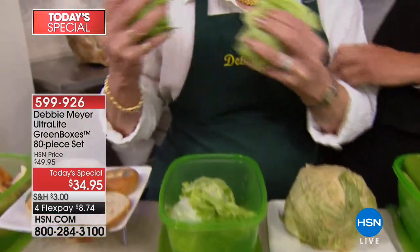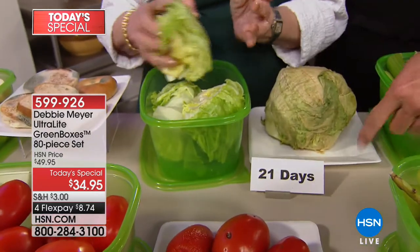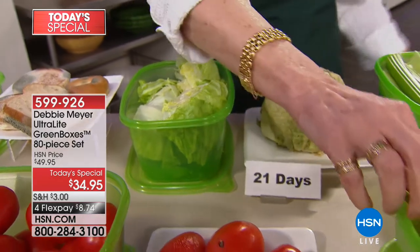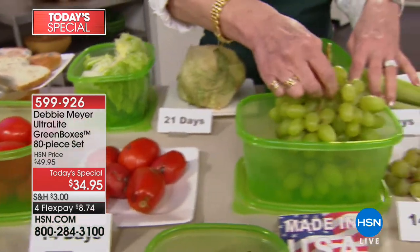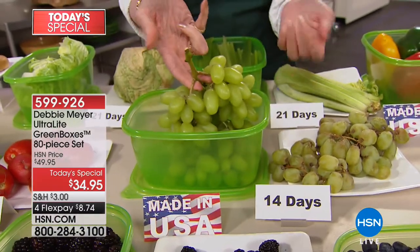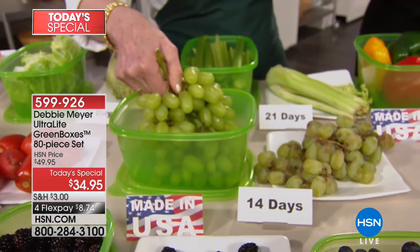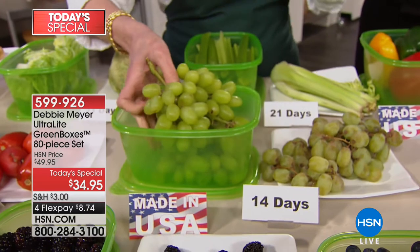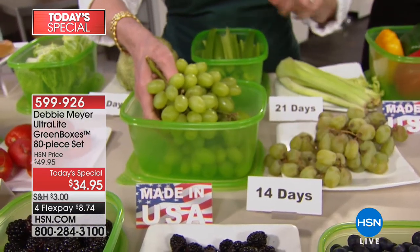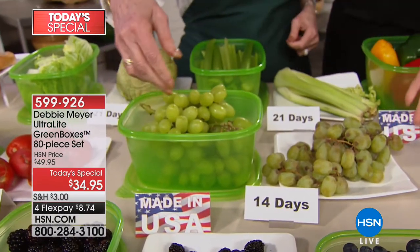Debbie cannot come out and show these numbers or show what you're seeing here unless it's been independently and scientifically proven. That's why tens of millions of individual green boxes have been sold since Debbie introduced them to the world. You can't get them like this anywhere else — it is her patent. This is an exclusive configuration. Nobody else, nowhere, can you get a size kit like this. 80 pieces. Nobody is snacking on grapes if they look like that. At 14 days, this is what you can have your grapes looking like.